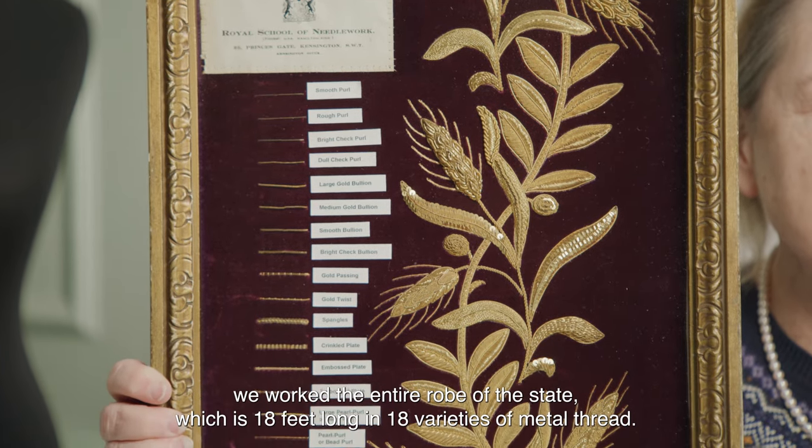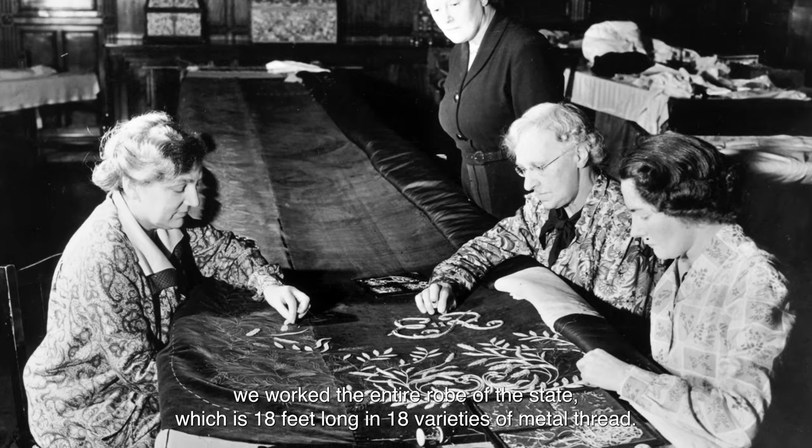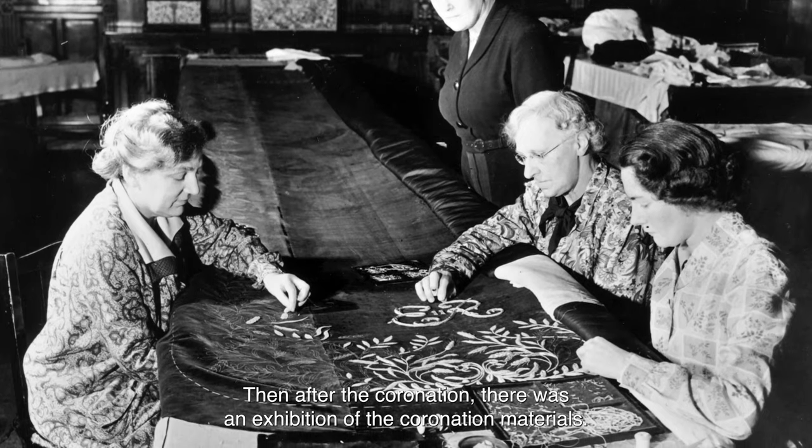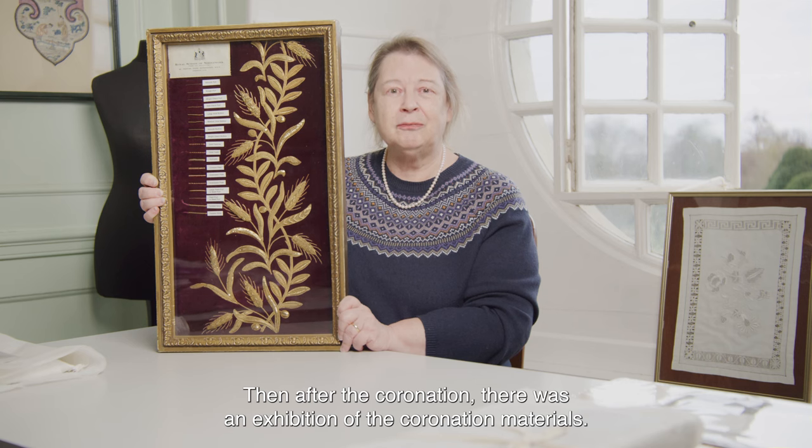We worked the entire robe of estate, which is 18 feet long, in 18 varieties of metal thread. Then after the coronation there was an exhibition of the coronation materials.